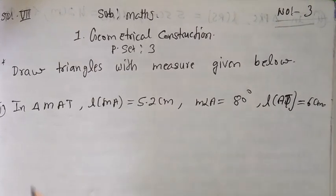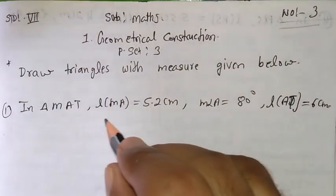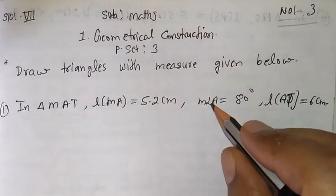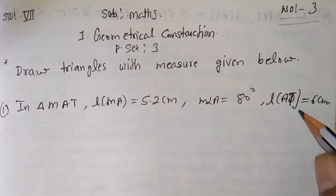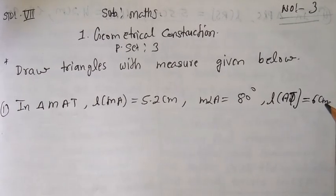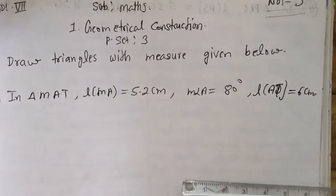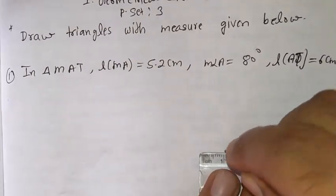First question: in a triangle MAT, length MA is 5.2 cm, measure angle A is 80 degrees, and length AT is 6 cm. First what we have to do is draw the rough diagram. So first draw the rough diagram.